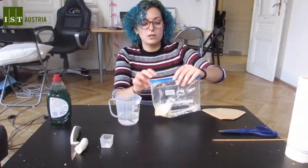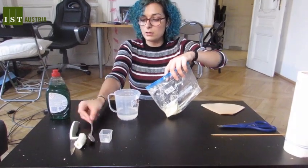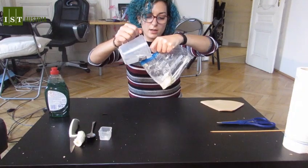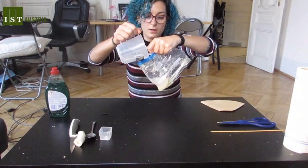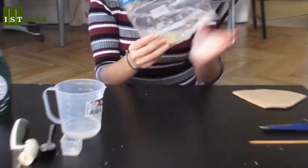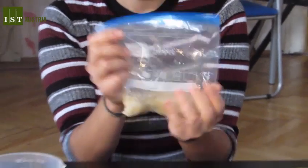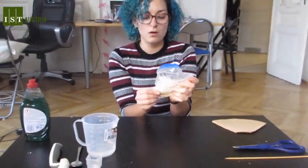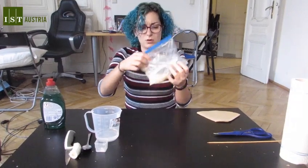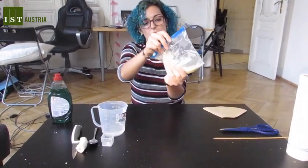So what we're going to do — we open our bag again and very carefully pour the water in. And now, very gently, we mix it all together, but very gently. We don't want to mix it up vigorously; we just want to very gently mix all the banana with the salt.